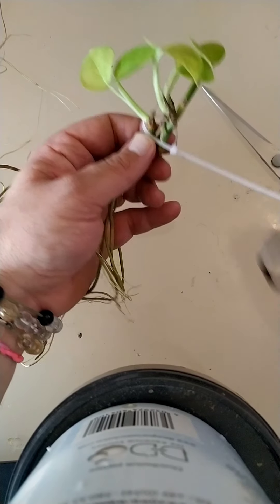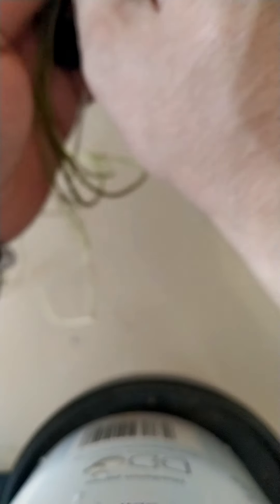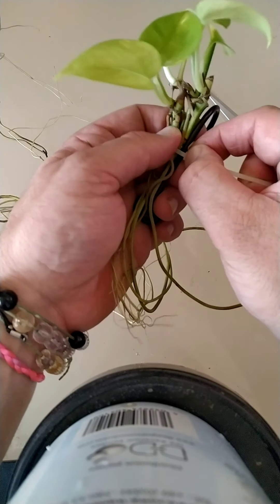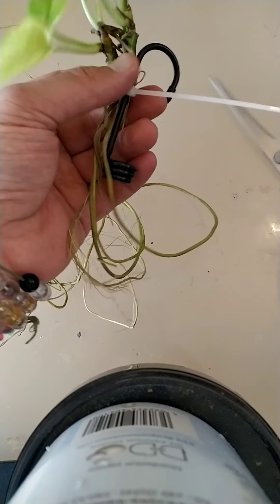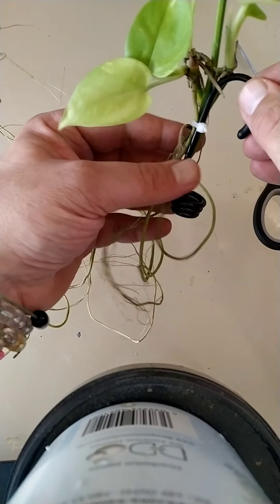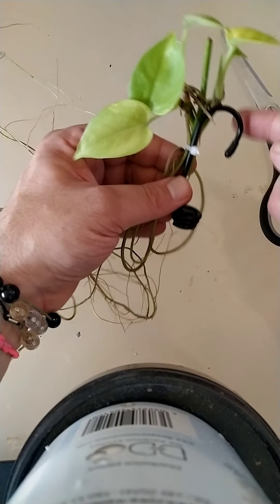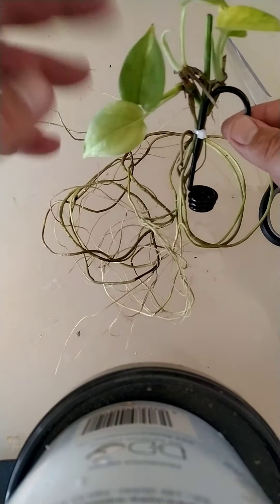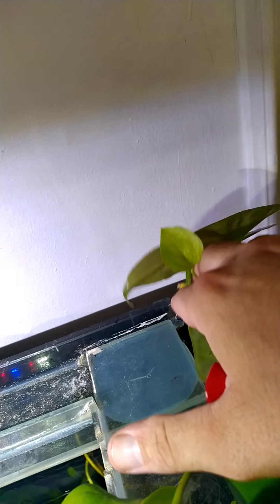Position them roughly where you want them. I'm going to pass this through here because the hook is going to be on the edge of the glass. This little hook here is a bungee hook you can buy from B&Q or hardware stores, and it's literally going to hook on the edge of the glass. All of these roots are going to go into the water. As it grows, it should be pulling nitrates and phosphates out of the water. As you can see, the hook just sits on the edge there.